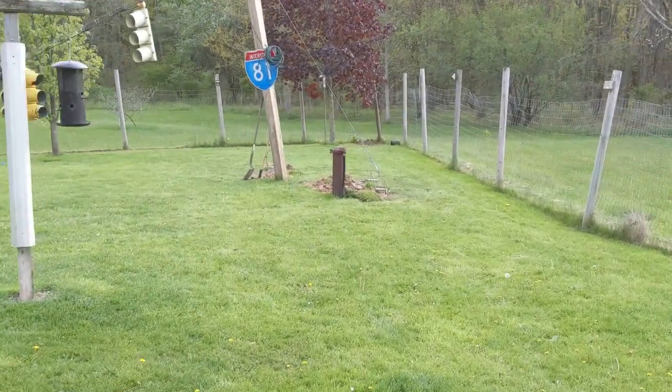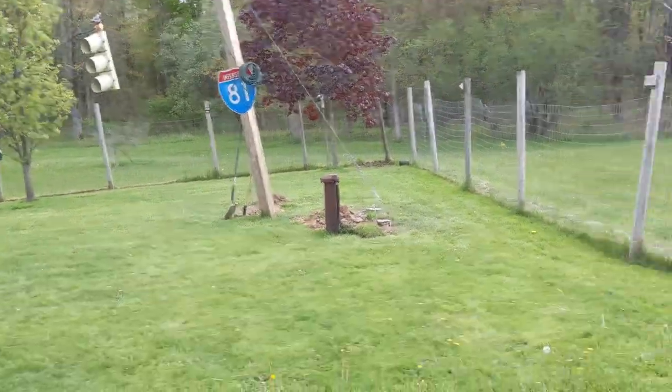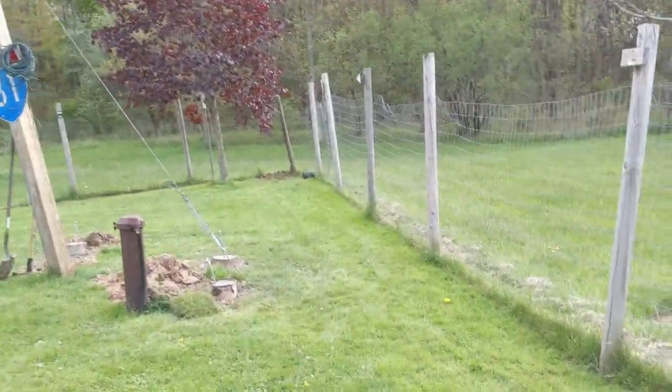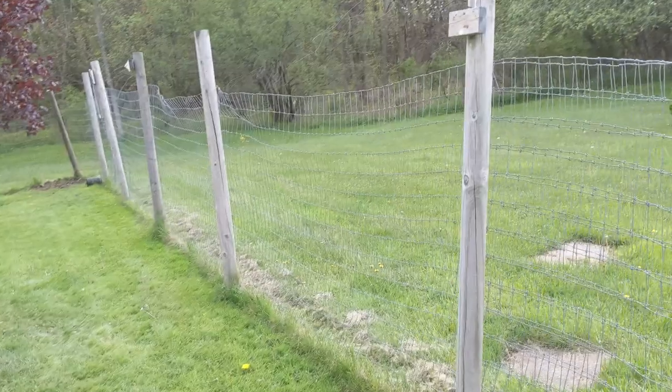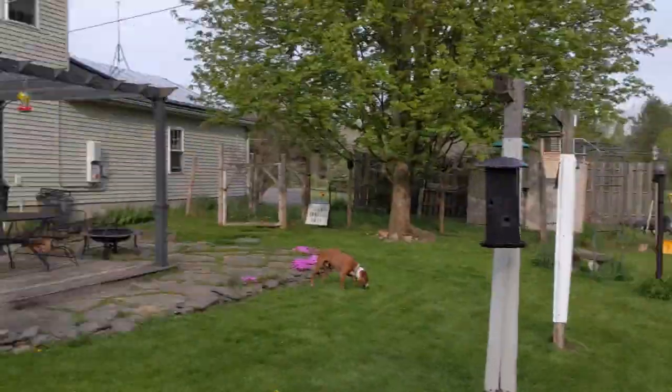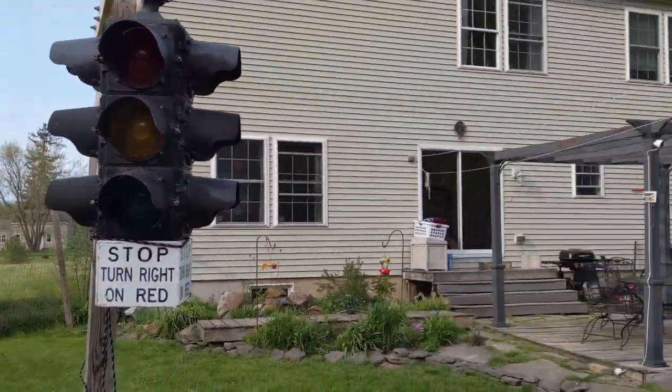Hey there. Something a little different. I get requests still to do some videos on my traffic signals. For those of you who are new to the channel, this is my backyard. I have a thing for traffic lights.